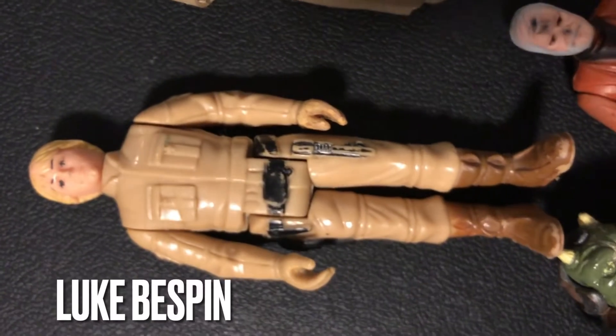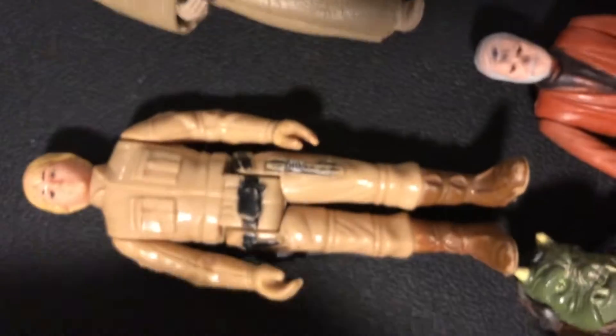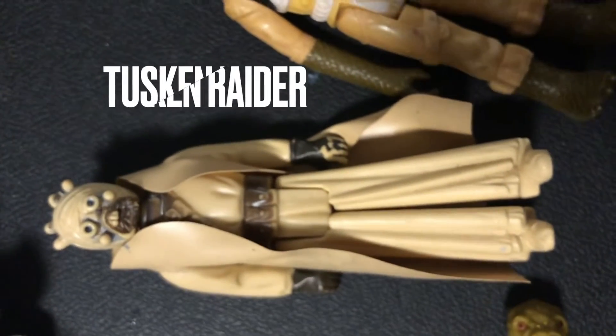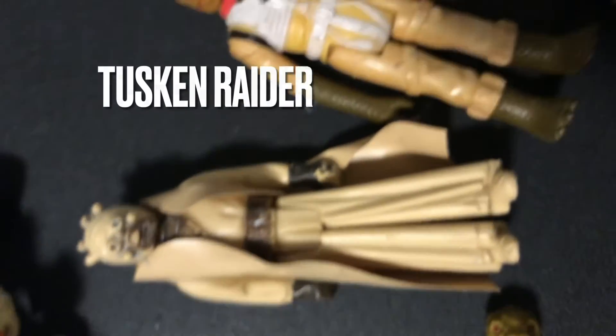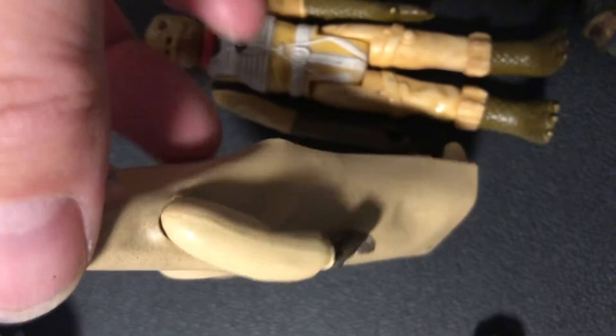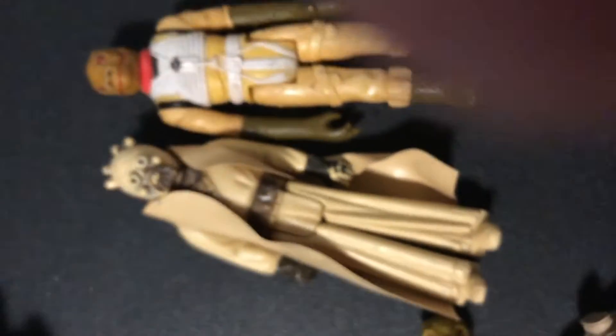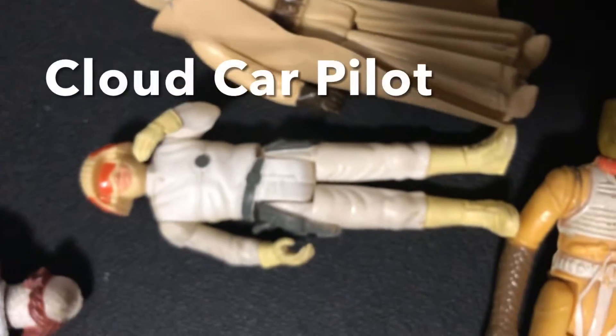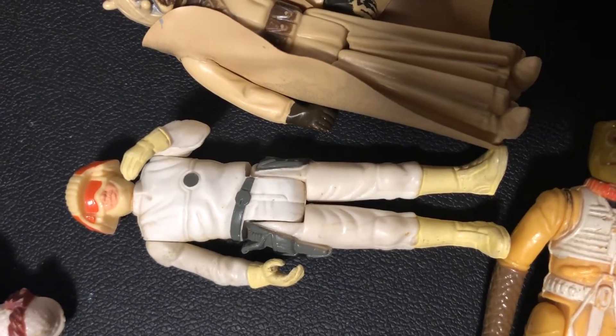Bespin Luke — a lot of people's favorite figure, Michael from Retro Blasting really likes him. We have another Bossk. Oh man, I love a Tuscan Raider — he's got his original coat, that's nice, that might be an army builder. And a Cloud Car Pilot — I always need a second Cloud Car Pilot. I only had one, it'd be nice to have it in my case standing next to the other.